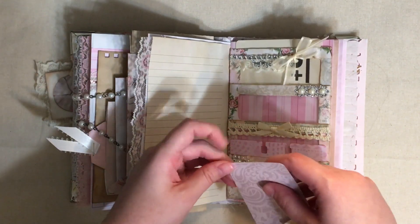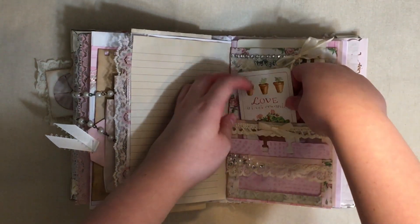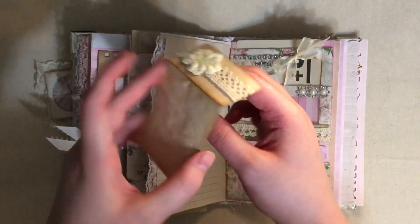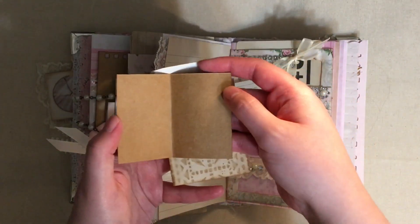And then I have this little tea bag pocket thing that I decorated, and inside it's got a little double journal card just like so.